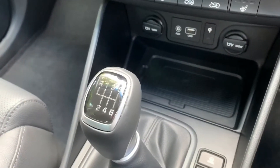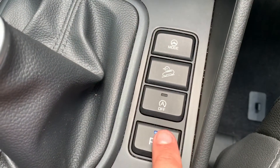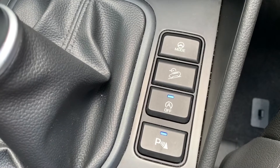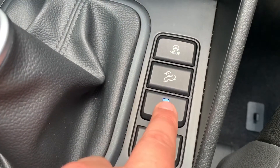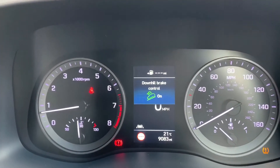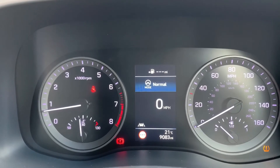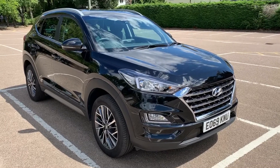We then have a six-speed manual gearbox. Finally, these buttons down here: this one turns the parking sensors on and off; this one turns off the stop-start system, which is designed to cut out when the car is stationary in traffic to save fuel. These two buttons — one turns downhill brake control on and off, and the other puts the steering mode into normal or sport.